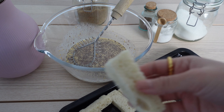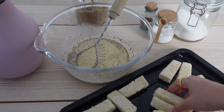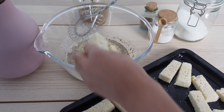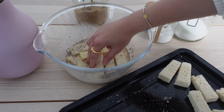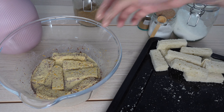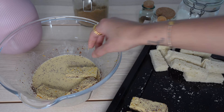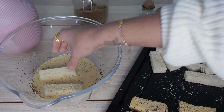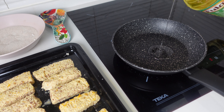Now we start assembling everything. Our bread is really crunchy — that's exactly what you want. You're going to put them into the custard to soak, and you want to make sure that each batch soaks for at least one minute. You really want it to absorb all that liquid. I like to soak all of them and put them onto a baking sheet.